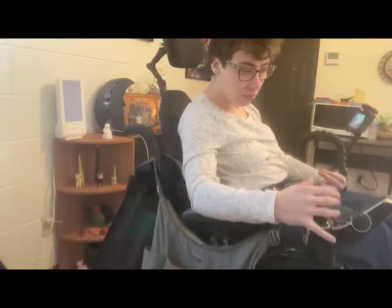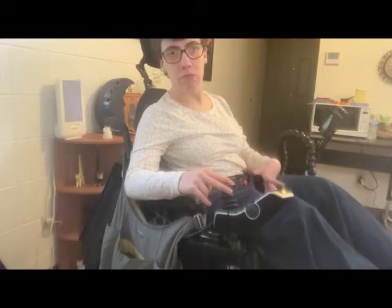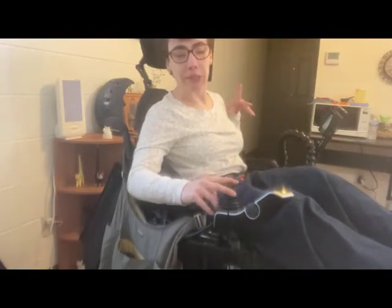I usually recline it about two-thirds of the way back — this might cut my head off a little bit. Let me back this up so you can see my legs when I put the legs up. The chair has a function that lifts the legs. I usually use this function when I'm watching TV, like somebody would use a recliner — it gives me pretty much the same angle.